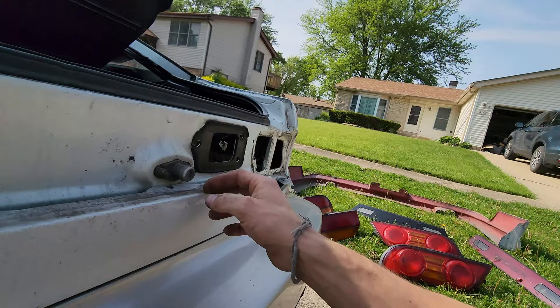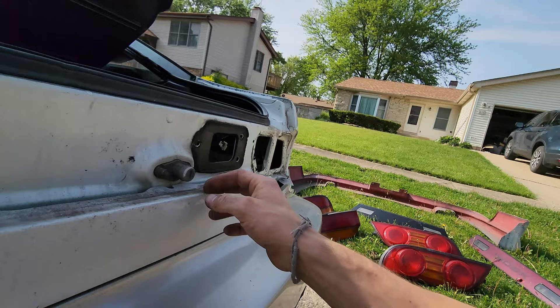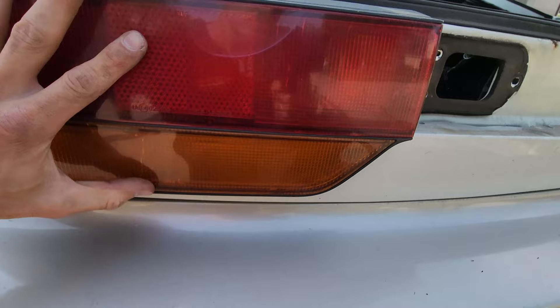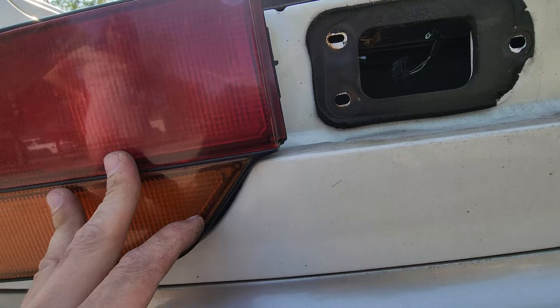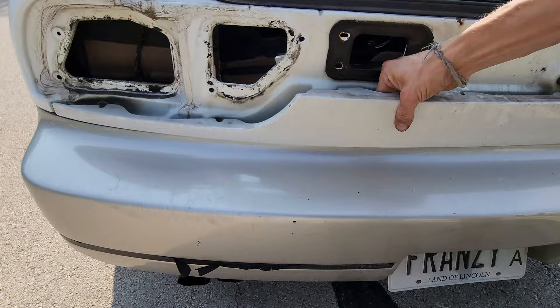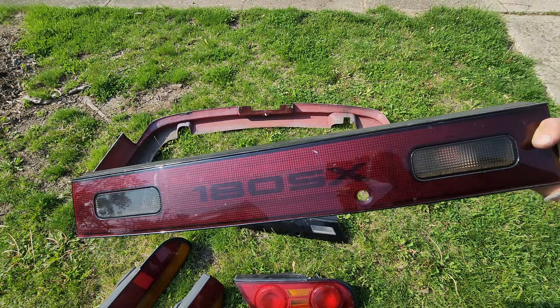Not sure how many people know this, but the taillight filler — this metal garnish — is actually different for the TypeX taillight. The stock taillight does not have the same curve towards the center; this one has more of a slope and the stock tail has a straight edge. This thing bends so easily, so I'm just being cautious taking it off, trying to do it as evenly as possible. Stocks are back in action.